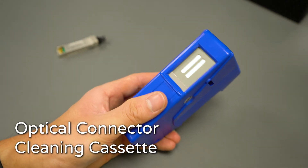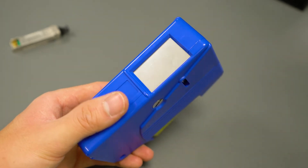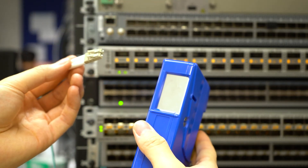Next, we have our fiber cleaning cassettes. When cleaning connectors, it's sometimes more efficient to utilize a flat surface instead of a fine tip tool. In a convenient form factor, the add-on cleaning cassette has an anti-static microfiber cleaning belt where you simply drag the connector across and then all the unwanted particles come right off.